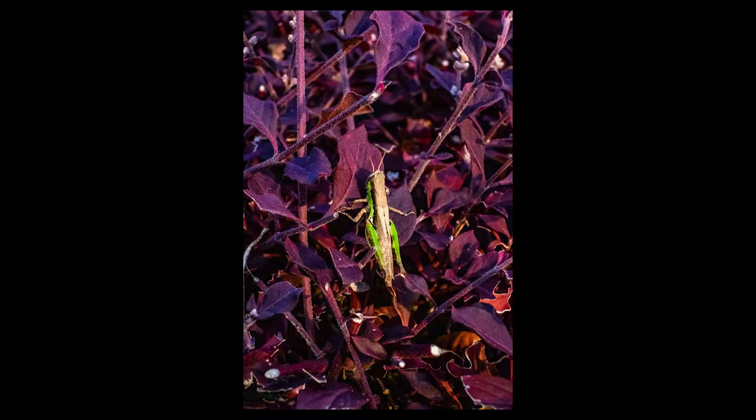This other photo is an example of how colors themselves provide enough contrast to make the insect noticeable. The purple of the leaves contrasts with the green of what I think is a grasshopper, allowing the grasshopper to stand out.